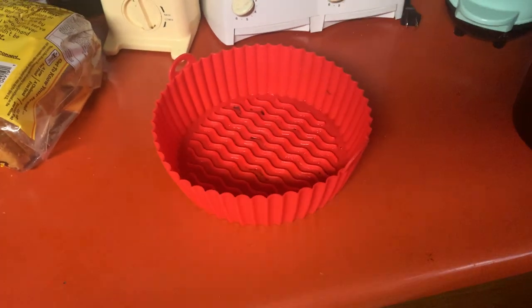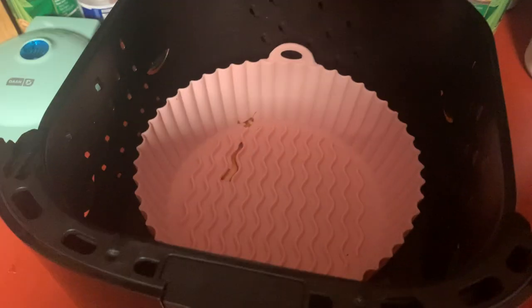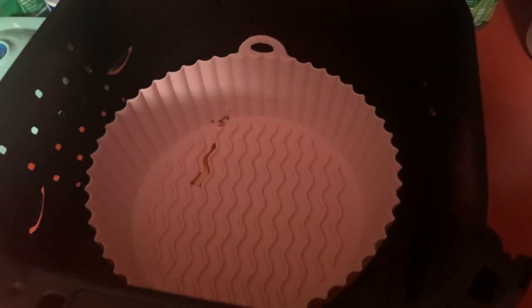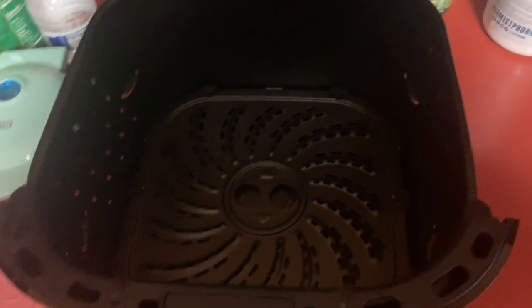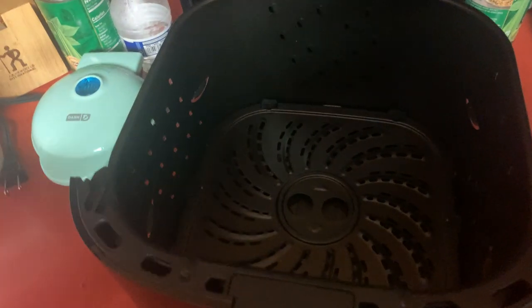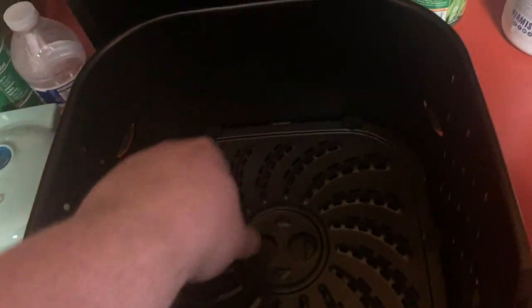Today I'm going to be reviewing these air fryer silicone trays or holders. These things are great because the worst thing is having to clean out your air fryer. Without these, the air fryer gets dirty pretty quick and it's kind of a pain to clean — you have to take out the little tray and each one, and then you have to clean it and then clean the air fryer.